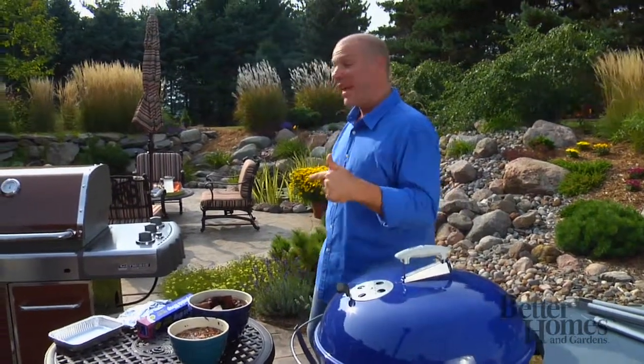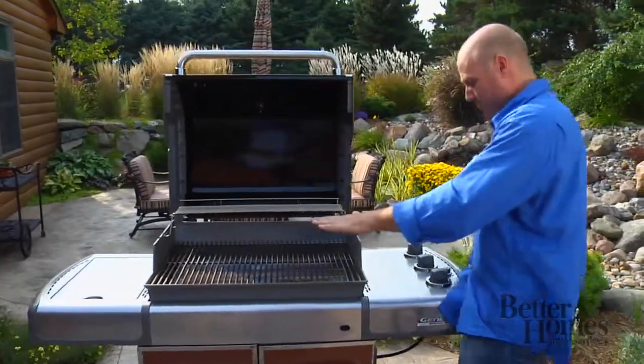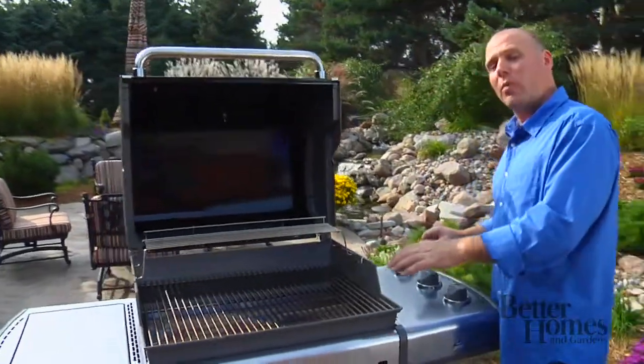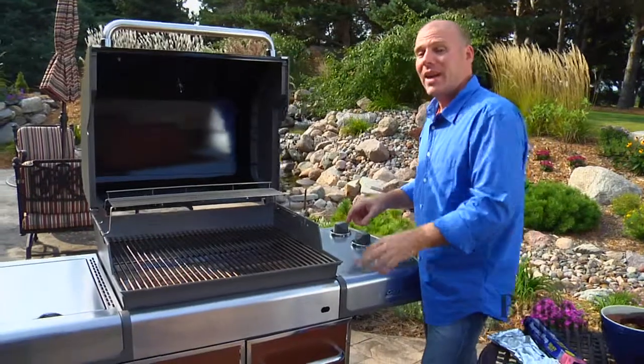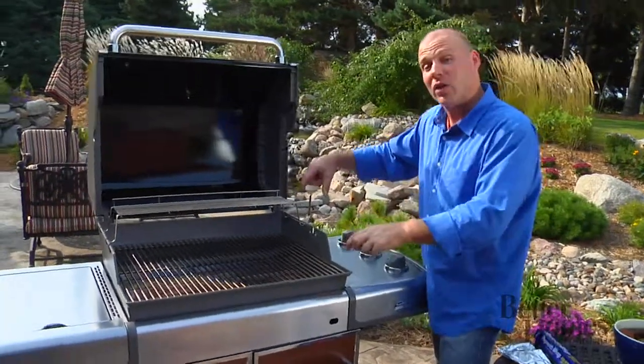Let me show you how to do it on a gas grill. It's basically the same — you're working on indirect, so you want to turn off part of the grill. Some grills come with a built-in smoker box where you add the wet chips, and they usually run along the side. If they don't have that, you can also use a purchased separate piece that sits on top of the grate.